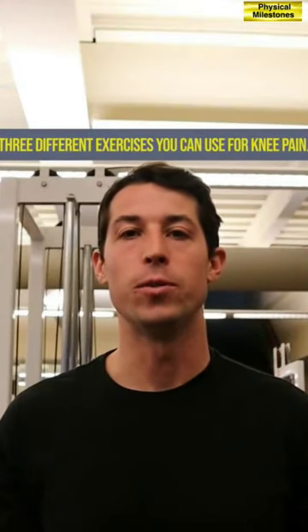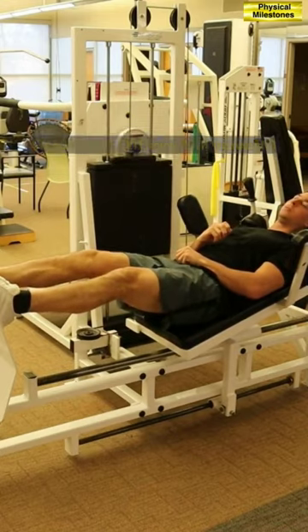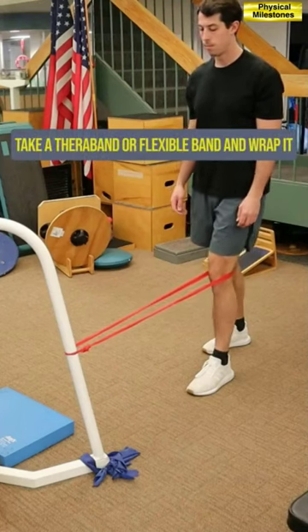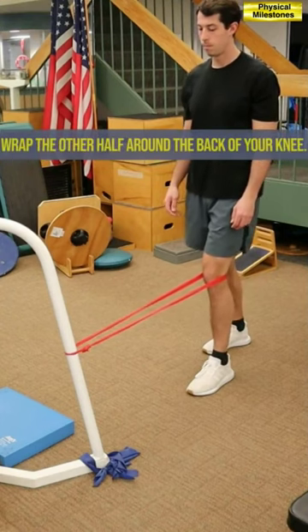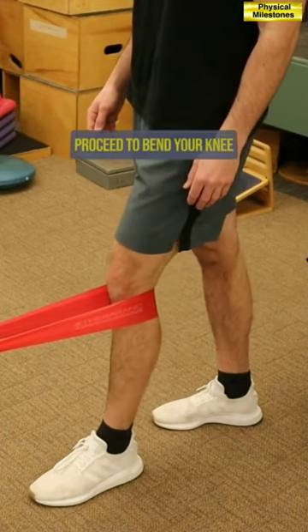Three different exercises you can use for knee pain. Number one: standing knee extension with theraband. Take a theraband or flexible band and wrap it around a pole or stationary object, then wrap the other half around the back of your knee, keeping the unwrapped leg straight.